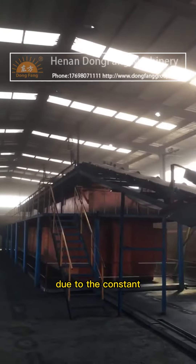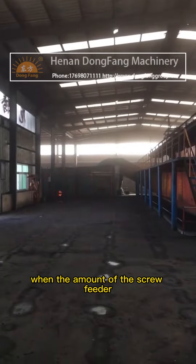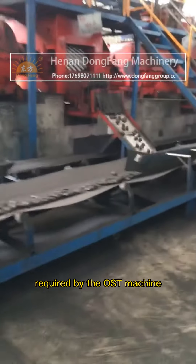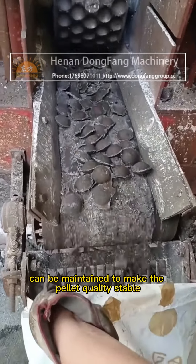Due to the constant moment characteristics of the electromagnetic speed regulating motor, when the amount of the screw feeder is equal to the amount of material required by the host machine, the constant feeding pressure can be maintained to make the pellet quality stable.